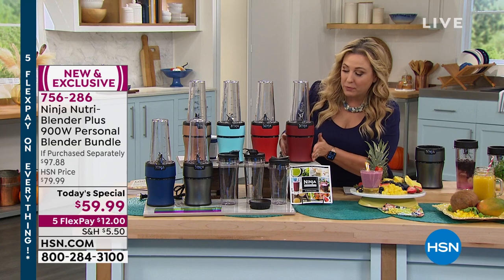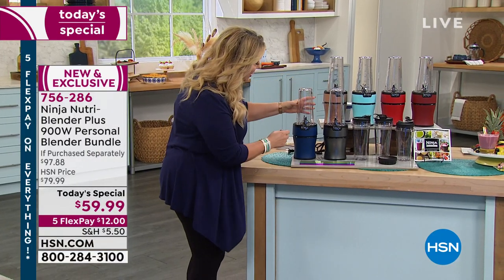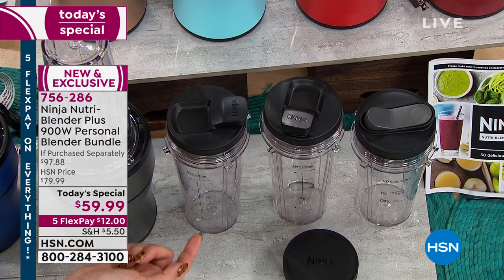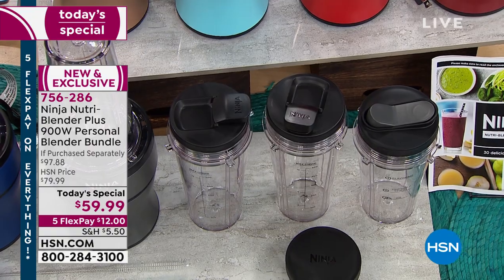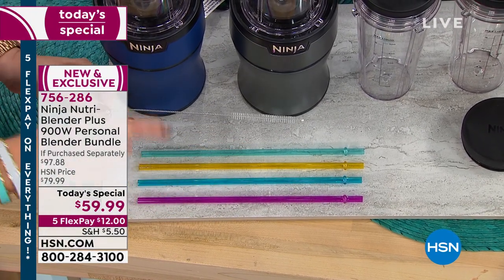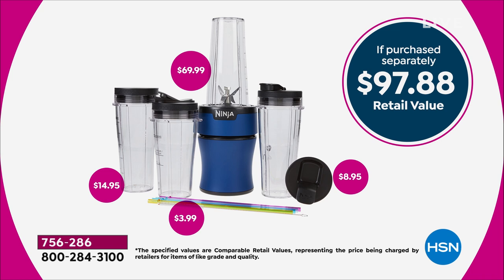You're getting so many extras with this Ninja. Look at the way these cups are designed — cup-holder friendly. You're getting three cups, plus measurements on the side. If you're making salad dressing, it shows you how much oil, vinegar, and flavorings to add. You even get three reusable straws and a straw cleaner. I purchased reusable straws with a cleaner for about $20, so getting everything here for $59.99 is incredible. The machine itself retails for $70, and the retail value of the full set is $97.88.